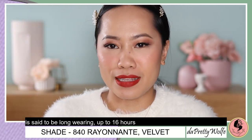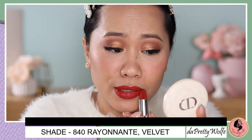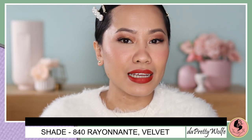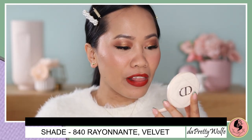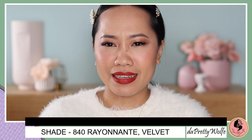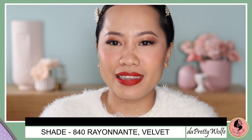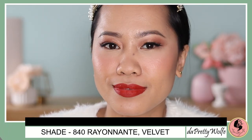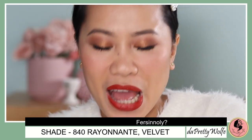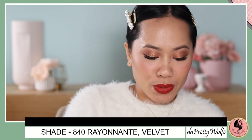I'm not going to try to fix my application because I don't want to mix it up. The shade Rayunant — it has that orangey warm tone to it, and I'm always looking for those kinds of shades. I don't know why, but I love them. It's beautiful. Personally, this is my favorite shade so far that I have tried today.